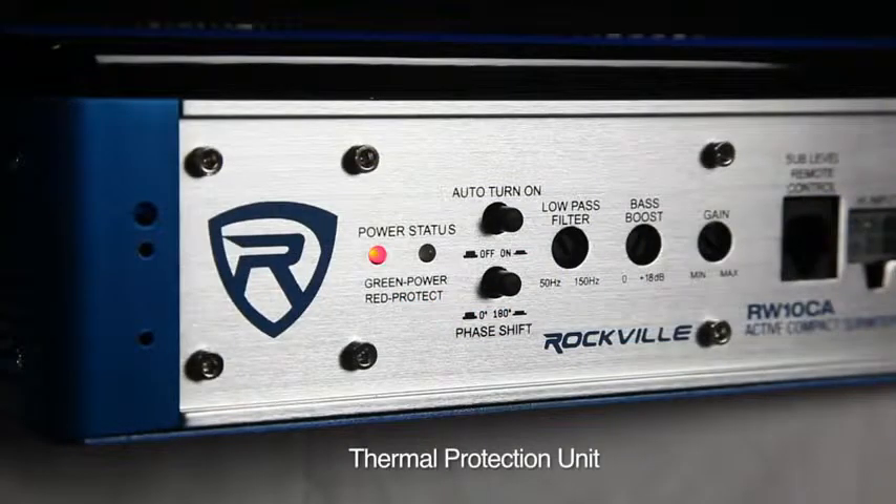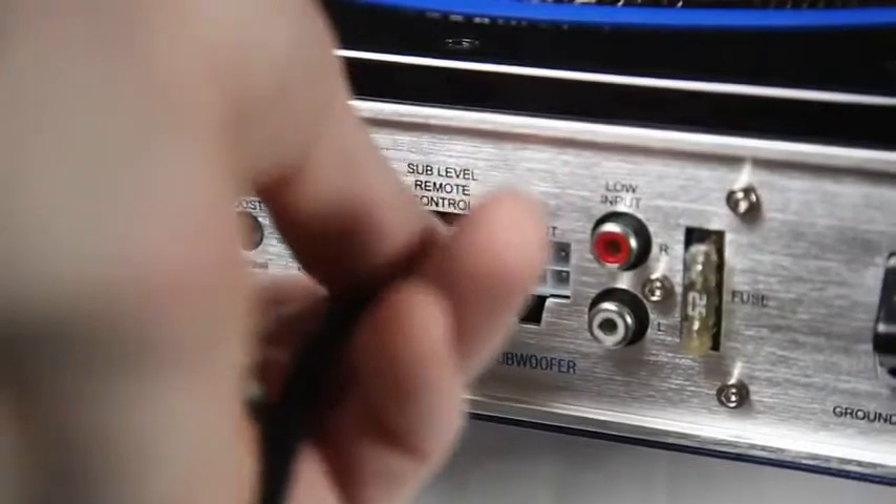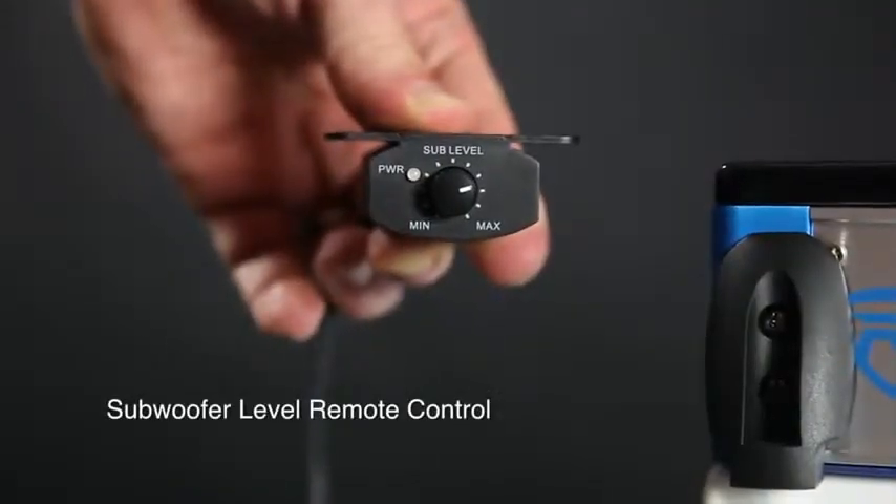This system has a thermal protection unit and soft delayed remote turn on. Use the supplied bass knob to have full control of your bass in the driver's seat.